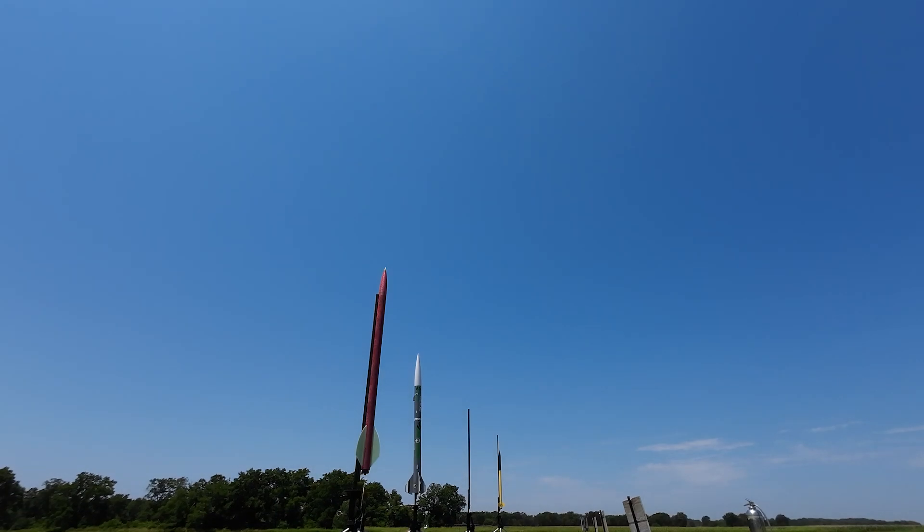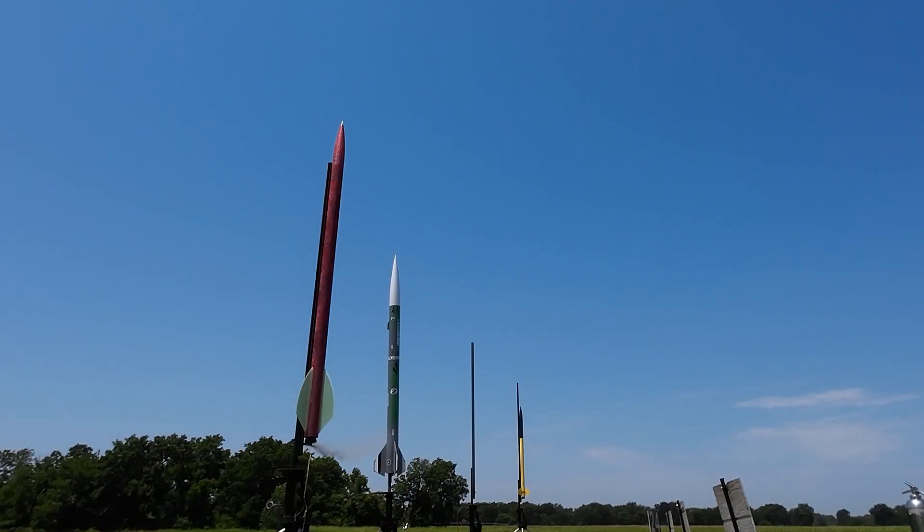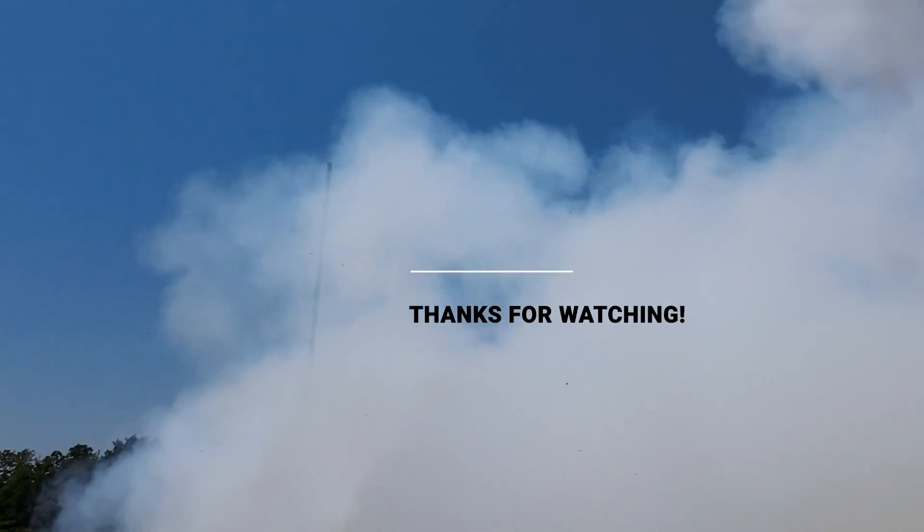There we go. Good shoot. Stay out of the cords. There we go — thank you.